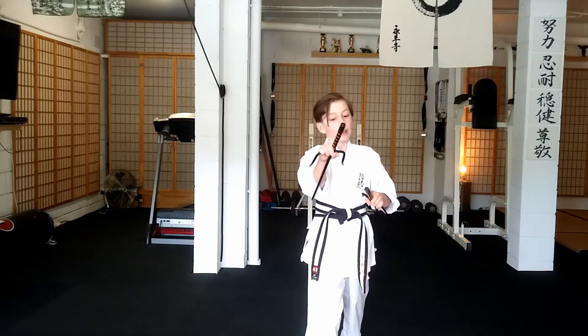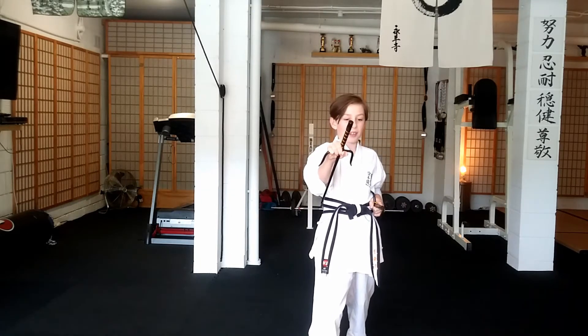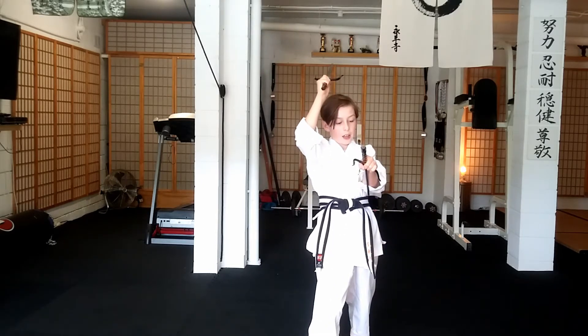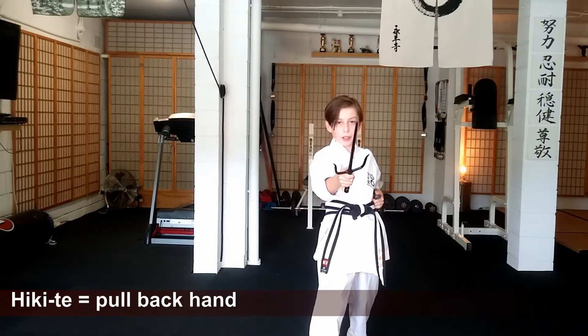And so from here, we're going to go into kamae. And then, with this hand back, from here, flip around, around your head, take the hikate out. The hikate is a kamae and a pullback from here.